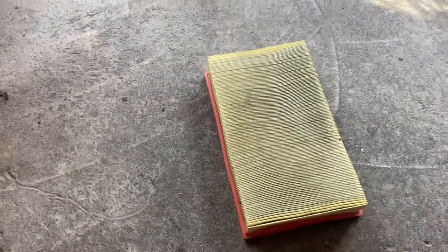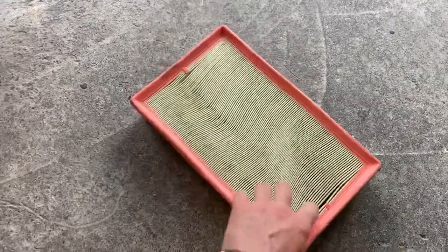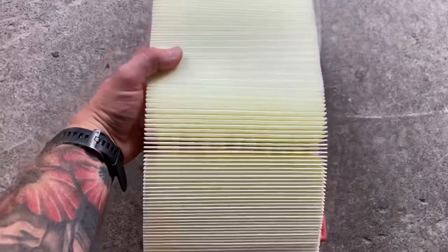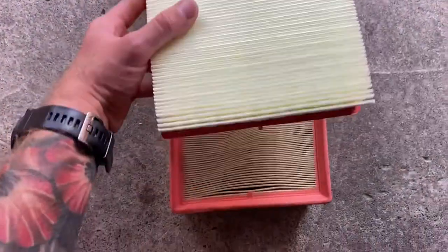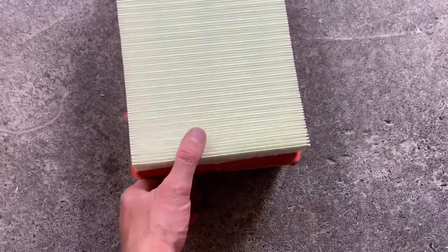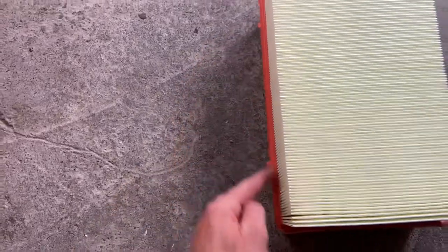It's always good practice to make sure your new filter is the same as the old one. The easiest way to do it is just turn it over and marry them up — just make sure they're the same all the way around.